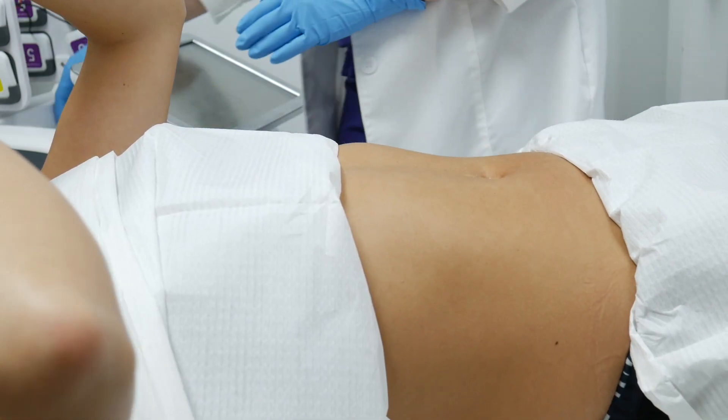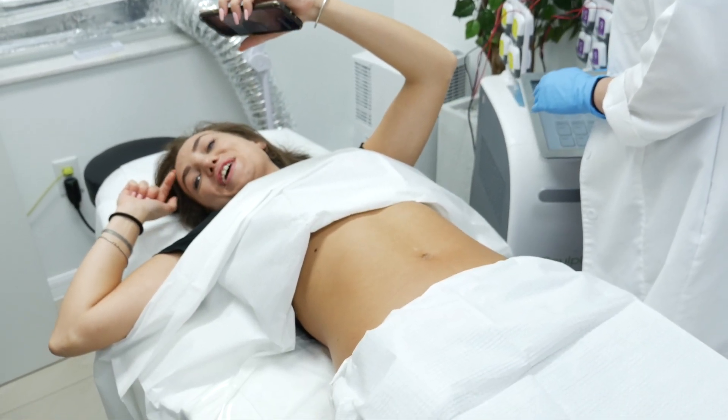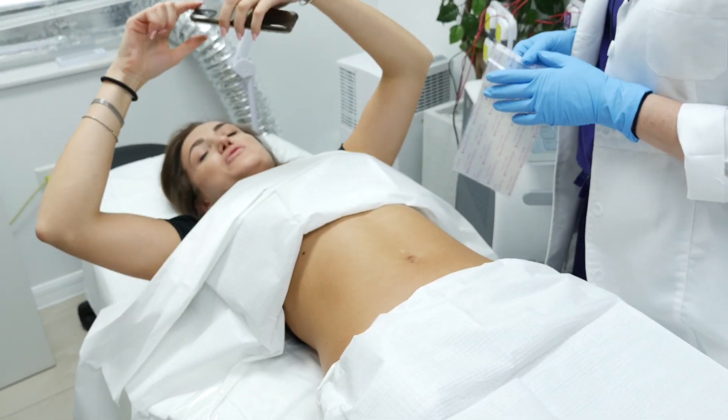Oh my god, this is so weird — I literally had it all my life. All my life! That's why I got the earring too, because I didn't know what to do with it.